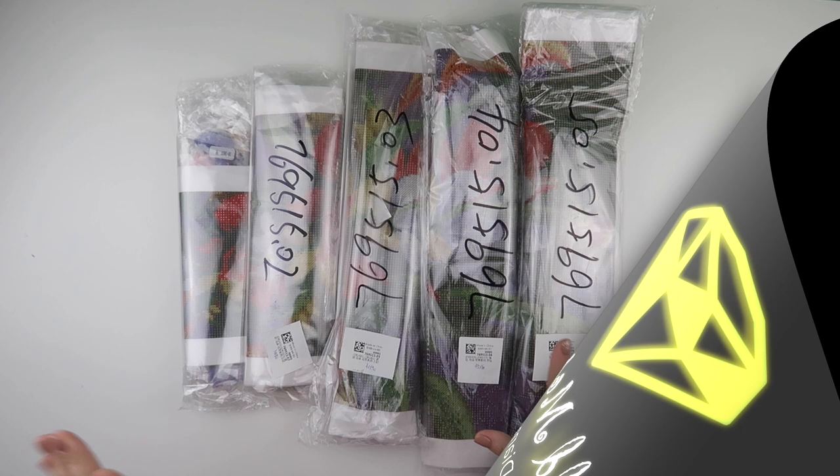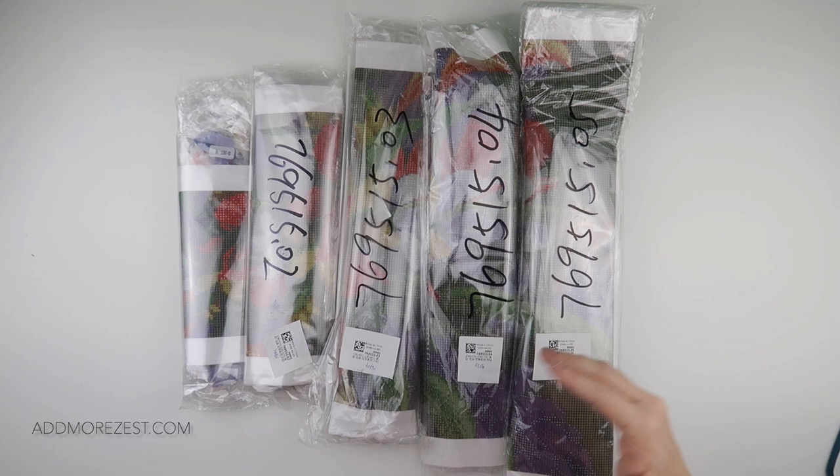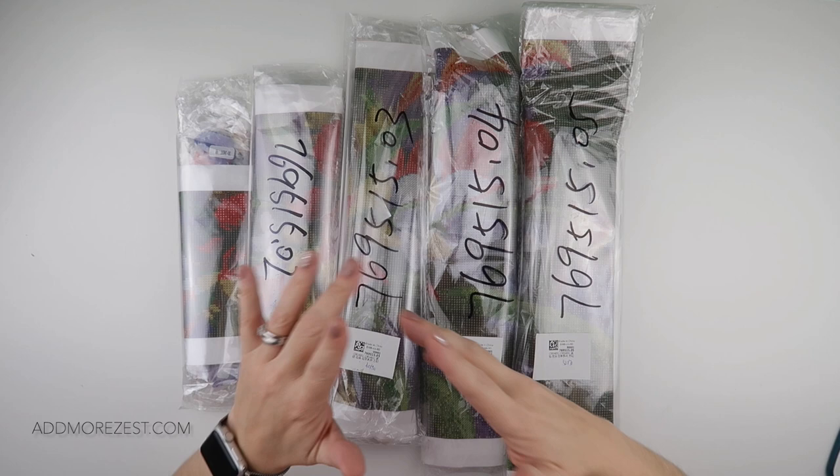Hi and welcome to Admiral Zest with Diamonds. My name is Rebecca and I've got a little bit of a different unboxing for you today from One Day Saving. They are now offering diamond paintings in different sizes for the same image so that you can have a choice of having it bigger if you want. So I have five of the same image.